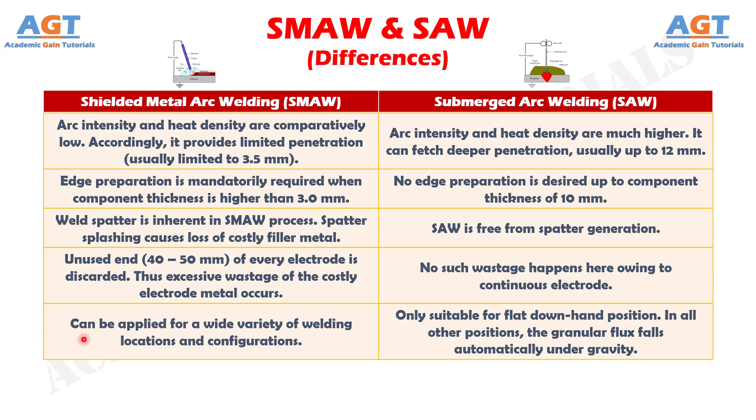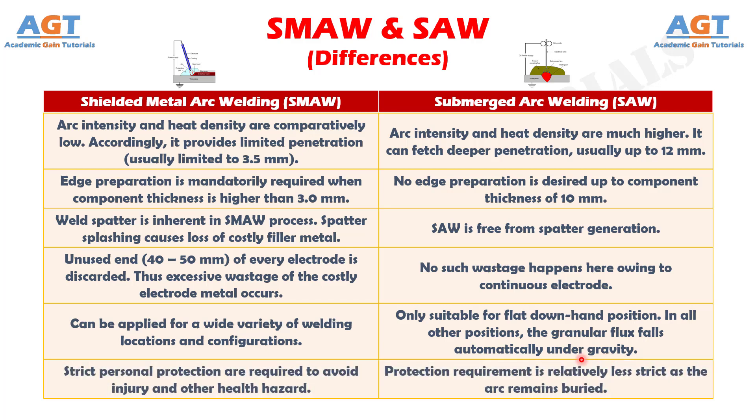Difference number 19: Shielded metal arc welding can be applied for a wide variety of welding locations and configurations, whereas submerged arc welding is only suitable for the flat downhand position; in all other positions, the granular flux falls automatically under gravity. Difference number 20: Strict personal protection is required to avoid injury and health hazards in shielded metal arc welding, whereas protection requirements are relatively less strict in submerged arc welding as the arc remains buried under flux and slag.